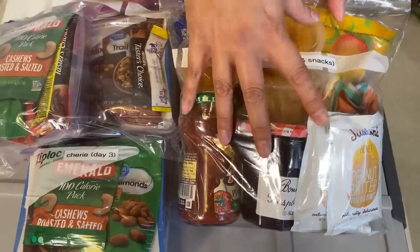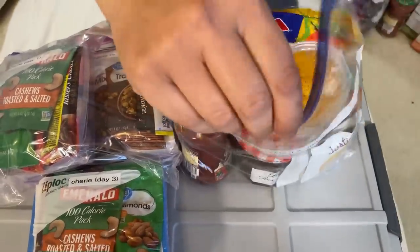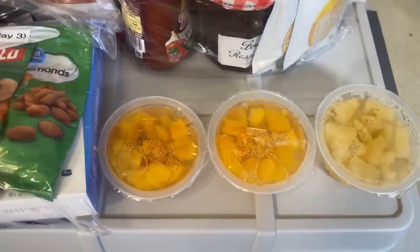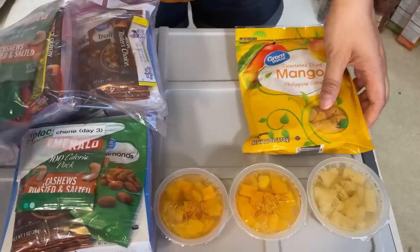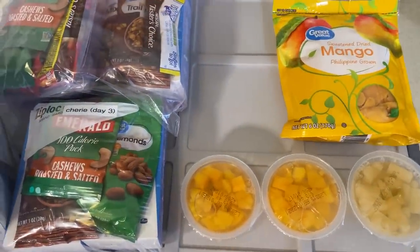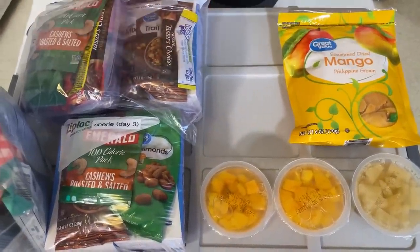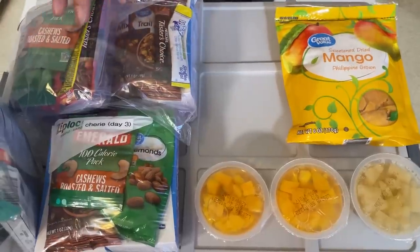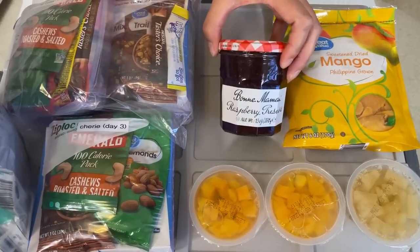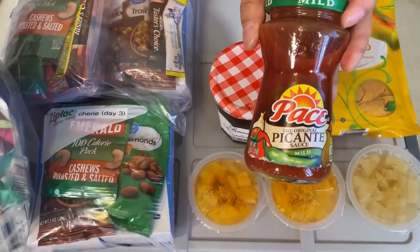The Ziploc bags are great because you can also use them to put trash in and zip it up. In the breakfast and snack bag I have different types of fruit cups — pineapple, two oranges, dried mangoes. Learning from my previous 72-hour kit, I decided to put as much no-cook, no-added-water food as possible. I also have jam, which goes with the rice crackers.